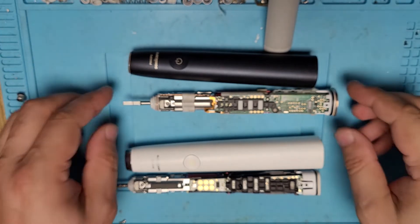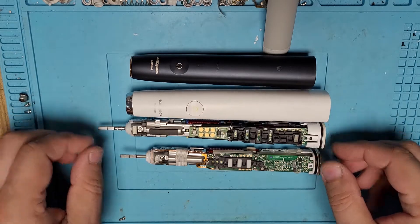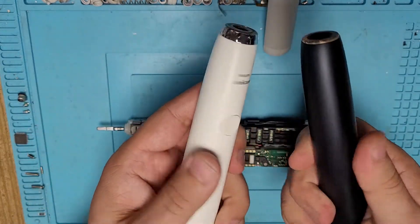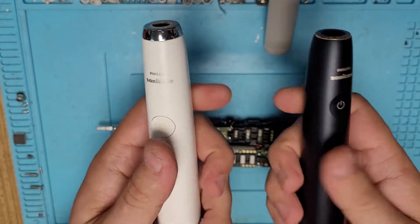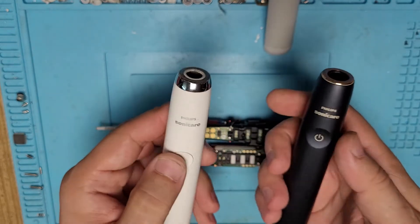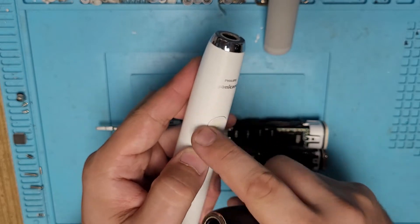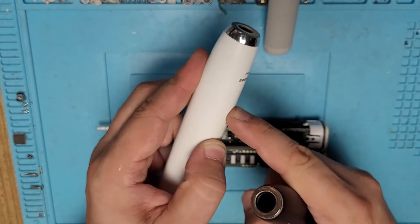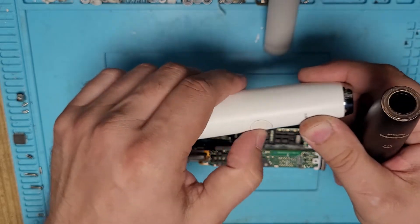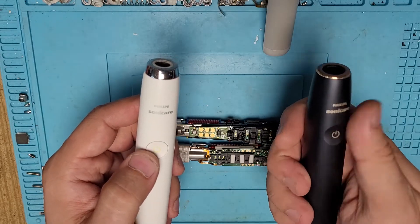Let's start with similarities. The casing material is similar to the old Diamond Clean and it looks quite reliable. Philips seems to improve something with every model. A lot of Diamond Cleans and Smart Diamond Cleans had this problem where toothpaste would get onto the button, making it harder and harder to press — to the point where it becomes completely impossible.